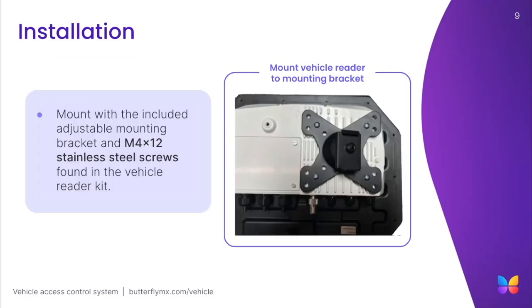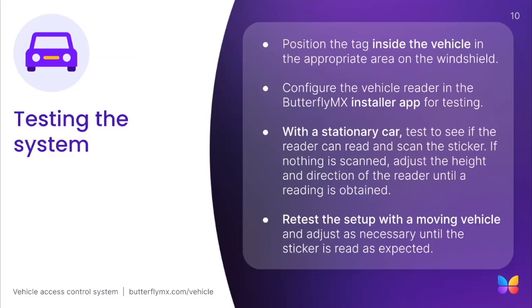After terminating those wires, mount the vehicle reader with the included adjustable mounting bracket and M4 stainless steel screws found in the vehicle reader kit. Throughout the installation, it is crucial to run tests and ensure that the vehicle reader is set up properly. If possible, find representative vehicles to test the vehicle reader placement. Test multiple types of vehicles, like ones with higher windshields or thermic windshields, in order to ensure the vehicle reader is positioned to cover as many use cases as possible.